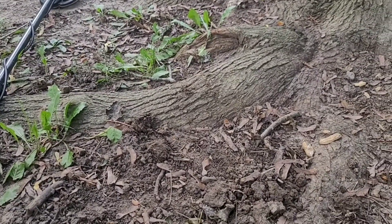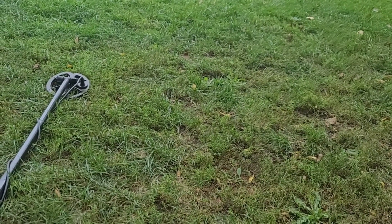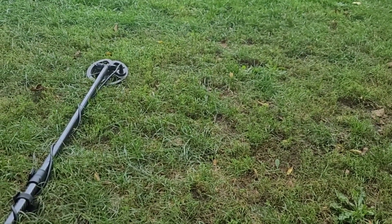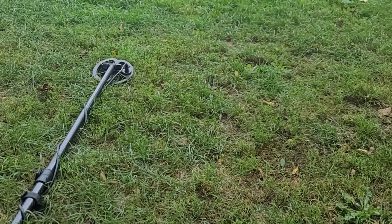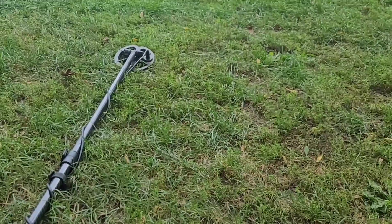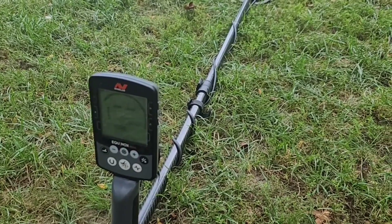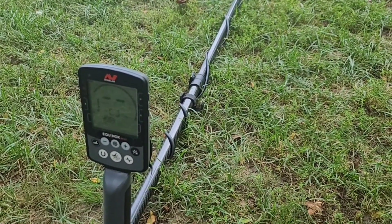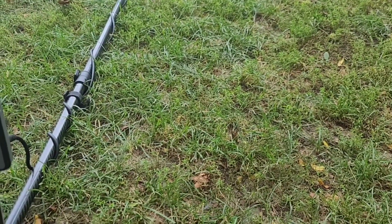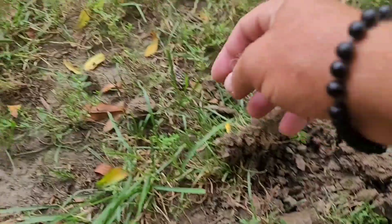I walked over to my favorite spot where I got an 1864 Indian Head and a lot of — 20 or 30 Spanish coins. Unfortunately there was nothing there; the machine was getting a lot of interference so I turned it down a notch. Just going over this little hill area that produced a couple of finds before, trying to pick something better. Got an 18-19 signal just off the surface.